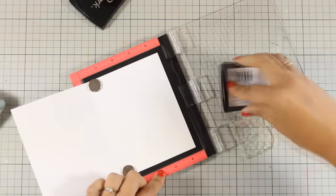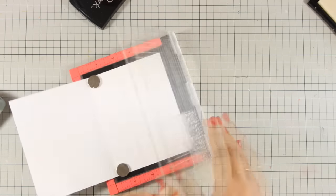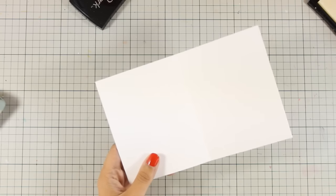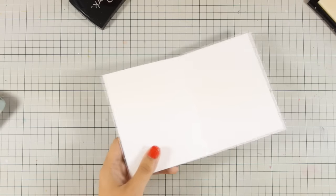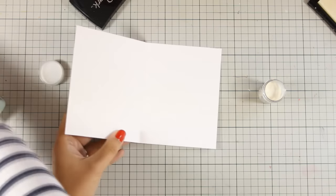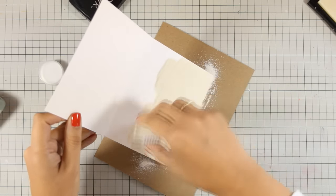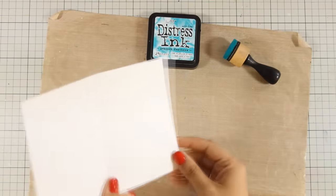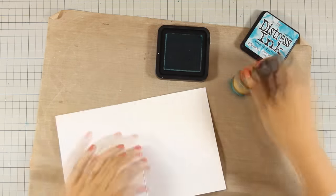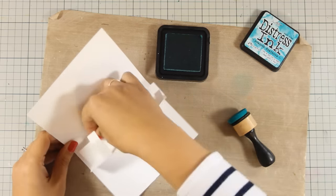Just to remind you that as always you can find the full list of all the supplies I am using today along with links to online shops where you can get them down below in the description area as well as on my blog. Now that I have stamped everything, I'm going to apply some white embossing powder and then heat set the snow with my heat gun. Although you cannot see the snow, it's there and it's embossed — and embossing powder resists distressing.